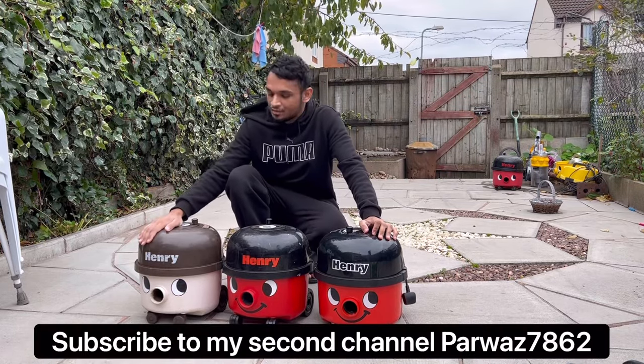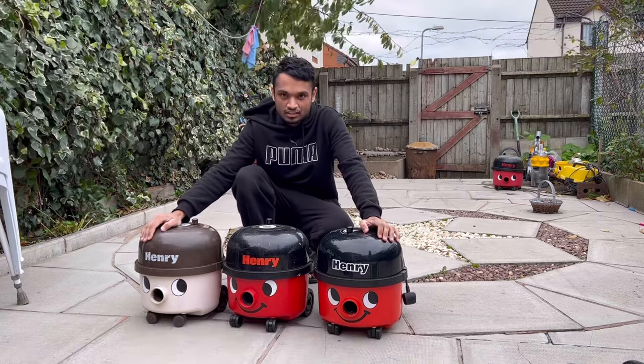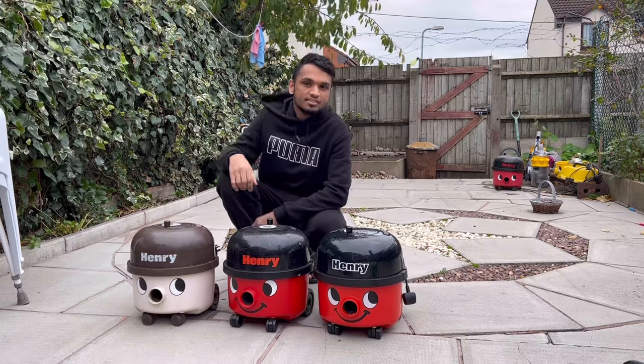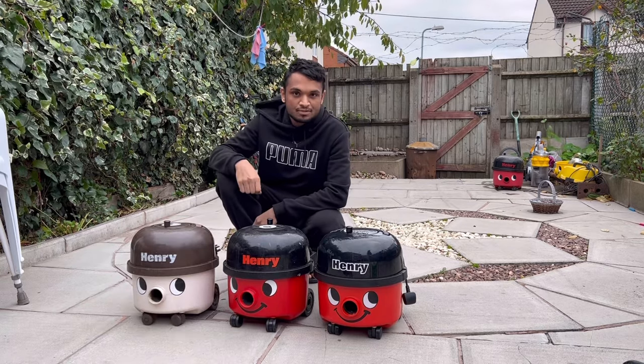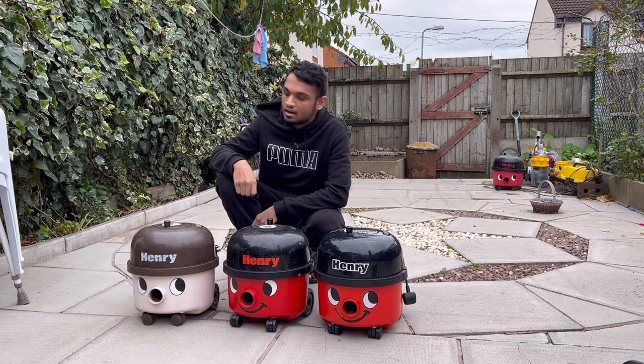Pneumatic vacuum update. This is the cream and brown Henry that you've seen in the big mess test on my channel a few videos ago. This thing has now broken unfortunately, so I thought I'd give you an update on my pneumatic vacuum cleaner situation. I've got quite a few models that you haven't seen yet.